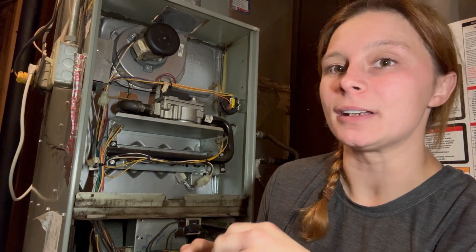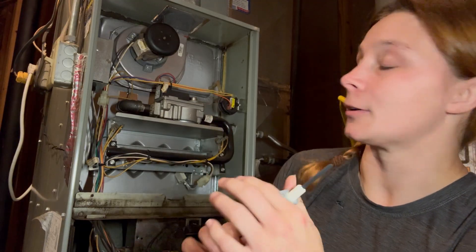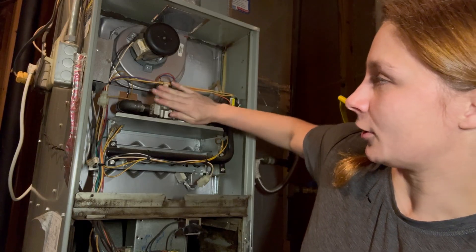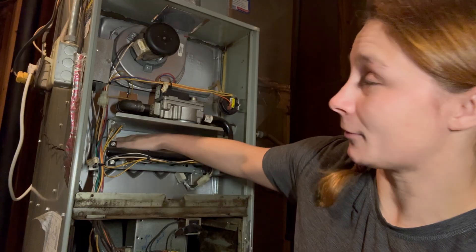Hey guys, it's Bailey with HVACV. Today I'm going to be changing a hot surface igniter. There are different components to your heating cycle: you have your inducer motor, the pressure switch, your gas valve, your hot surface igniter, and your flame sensor.